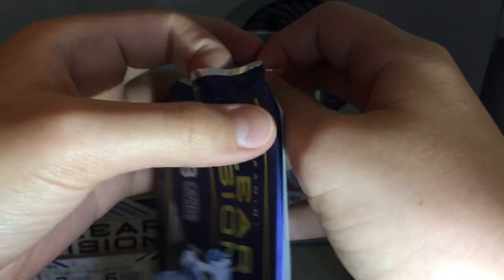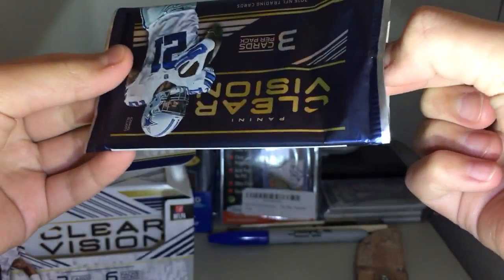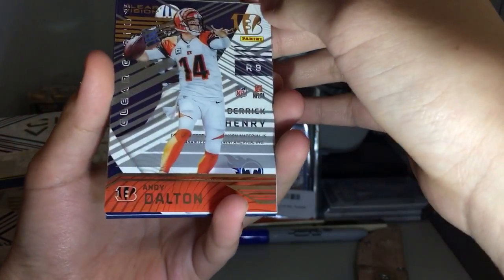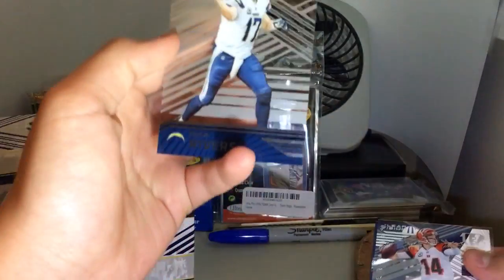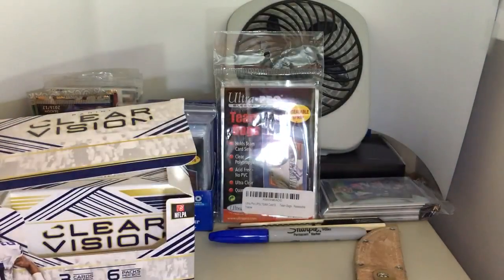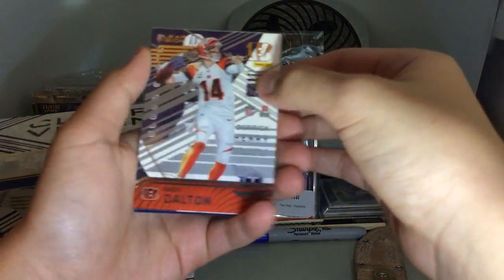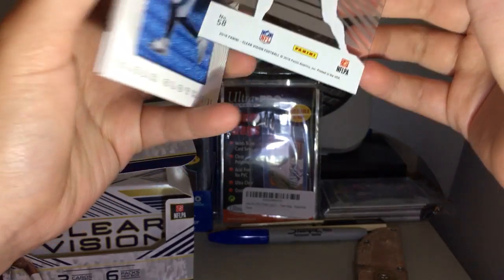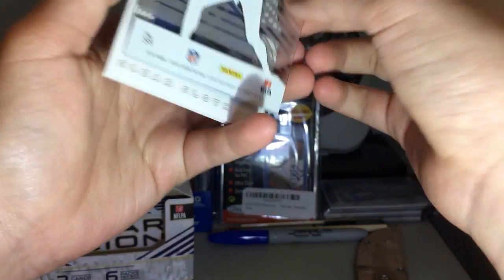Don't want to jinx it — because when people don't expect stuff, they get it; when people have high expectations, they don't get anything. So, don't want to jinx it, but probably did. Okay, first card we got Andy Dalton, and let's move the hit to the back — we got Phillip Rivers. These are some very nice acetate cards, by the way. Our hit is Clear Cloth — we got Derrick Henry, 42 of 99. That's a pretty cool hit.